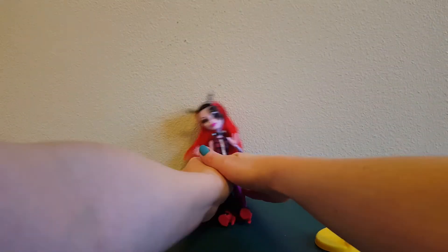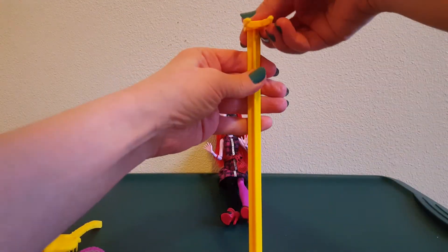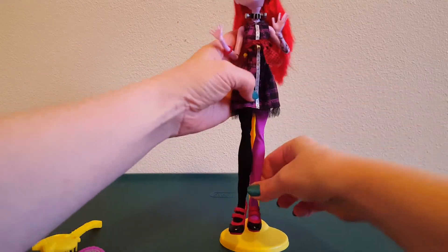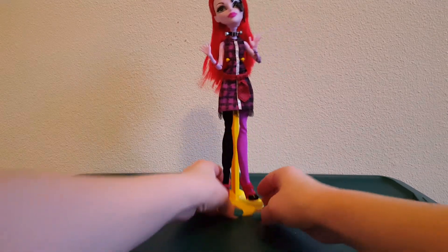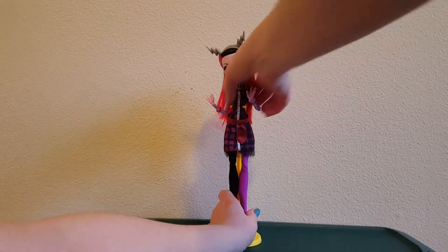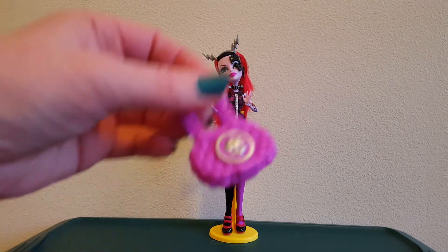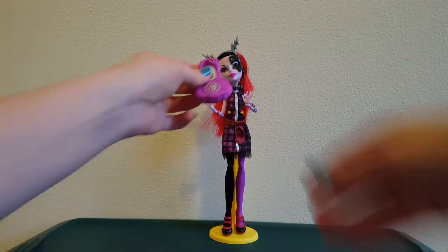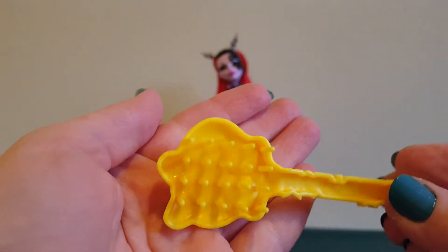Let's set her here and put her stand together. It's bright yellow — she's got a bright yellow stand. There we go, that made her belt piece look funny. She also came with this adorable little Monster High bag. I love the Monster High skull symbol. Give her the bag to hold. And then she has her skull brush — it's yellow. You can brush her gluey hair.